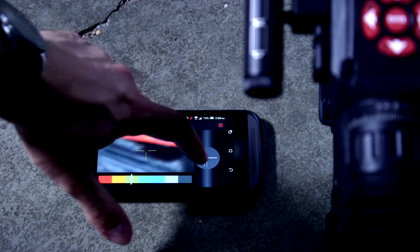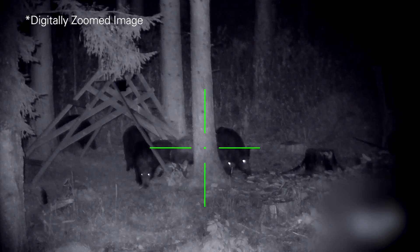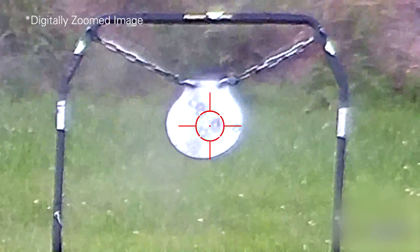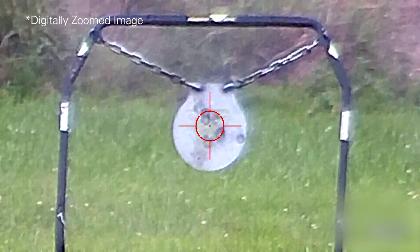The X-Sight 2 can be used during the day or at night since it's a digital rifle scope, so an IR illuminator is included with the model, which is going to be essential for use at night. The X-Sight 2 also has recoil activated video, which gives you the choice to either record the entire experience or just the moments that really matter when you're pulling the trigger.